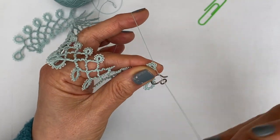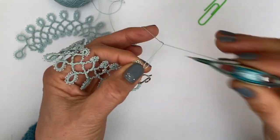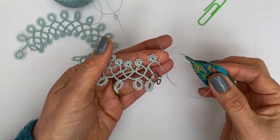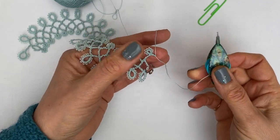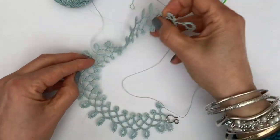Then carry on with your Victorian sets. I just thought I'd do this quick video to show you there's an alternative to making self-closing mock rings if you're not enjoying making them. You can work with the paper clip on the core thread and join back when you remove the paper clip. That's it — I hope it's going well, I'll see you in the next video!